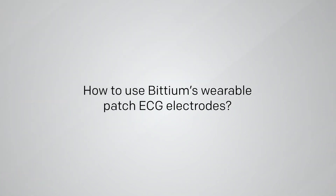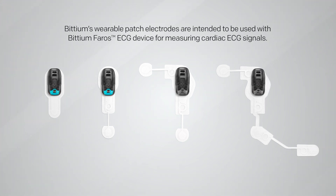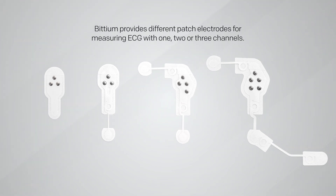BITTIUM's wearable patch electrodes are intended to be used with the BITTIUM FEROS ECG device for the purpose of measuring cardiac ECG signals. BITTIUM provides different patch electrodes for measuring ECG with one, two, or three channels.